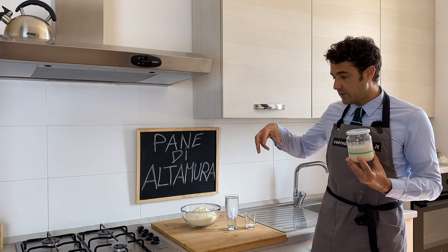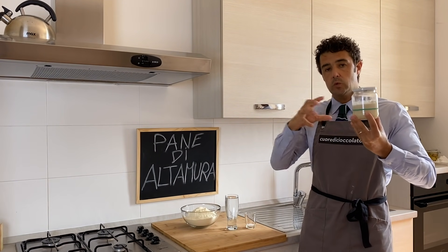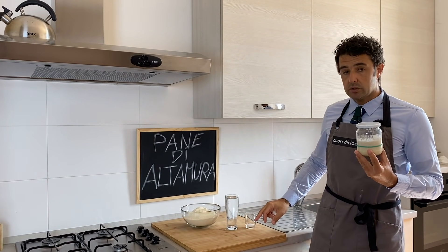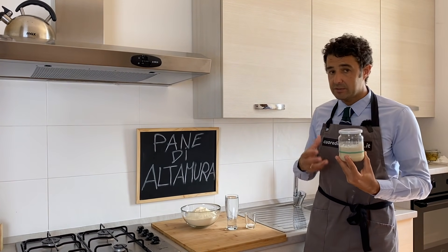100 grams of your sourdough and 10 grams of salt. Now we put the flour in a big container, we add half of the water, we mix very well, we add our sourdough, we mix again very well, and after we complete with the remaining water and the salt, and we work our dough very well — 10, 15, 20 minutes.